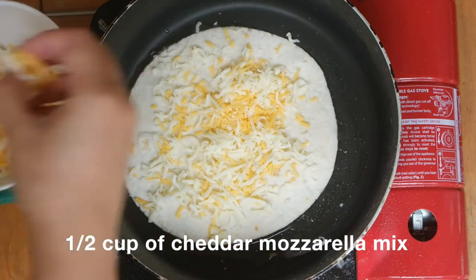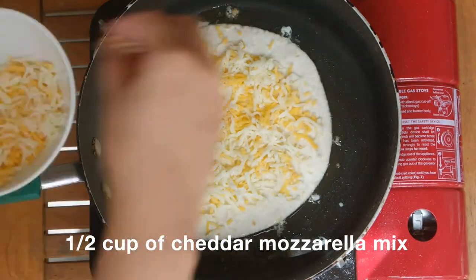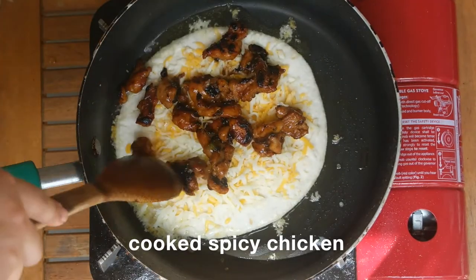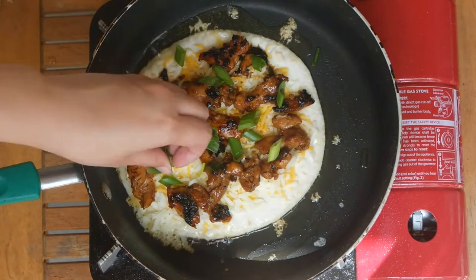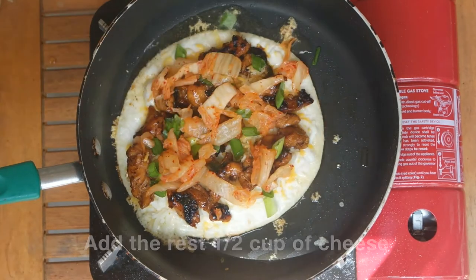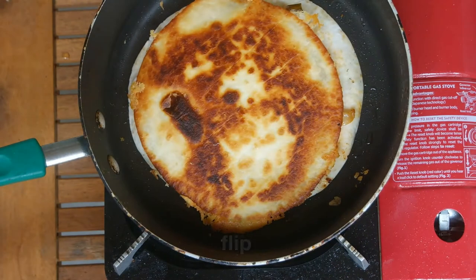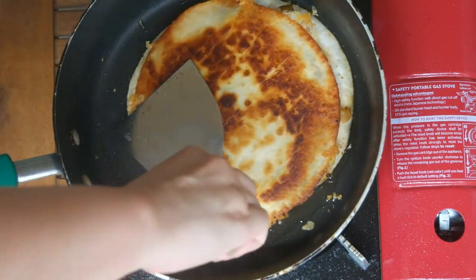Add the first half cup of shredded cheddar mozzarella cheese. Next, top with the cooked spicy chicken we just made, add another third of the chopped scallions, and then the kimchi. Add the rest of the half cup of shredded cheddar mozzarella and top with another tortilla. Flip the quesadilla over, add a little bit more oil, and press down so that the cheese can melt and bind together.